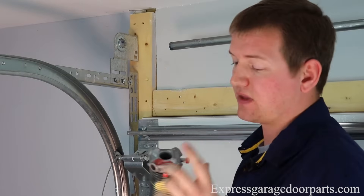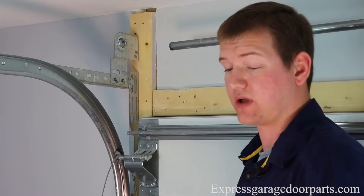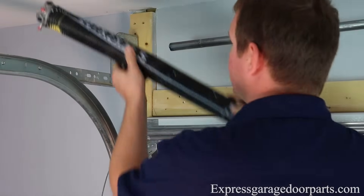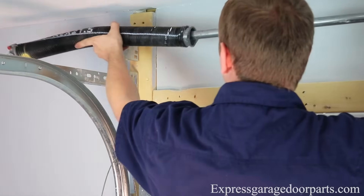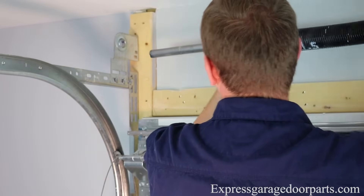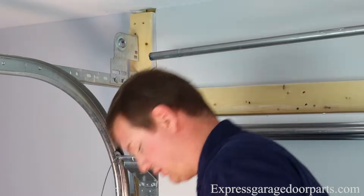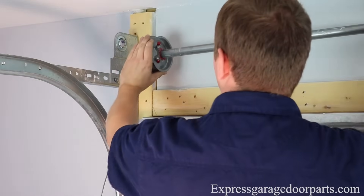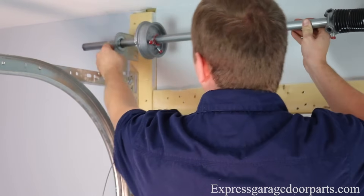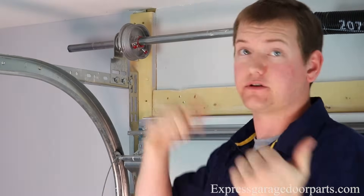Now we'll take this opportunity to put on one of our new torsion springs. This is a right-wound spring, which actually goes on the left side of center for most torsion systems. As you'll see, it has a red little swab of paint here. So we'll take this, slide it on like that, slide it towards the center. We'll take our cable drum, put it right back on, slide it right back on the bearing there. We'll pull it all the way down so our other side will come loose and we're free to put the spring on the other side now.